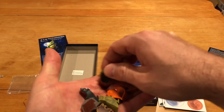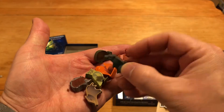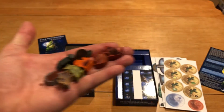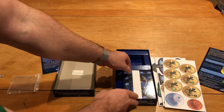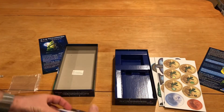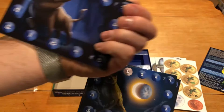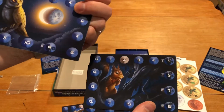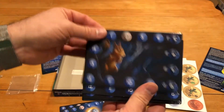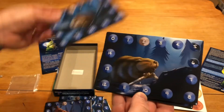A little turtle and looks like a little raccoon. Anyway, I'm going to set Mr. Broken Tail aside. And then we've got this stack of additional boards — different animals on them. The back side is identical to the front, so no difference there. The thickness is good, it's kind of glossy.